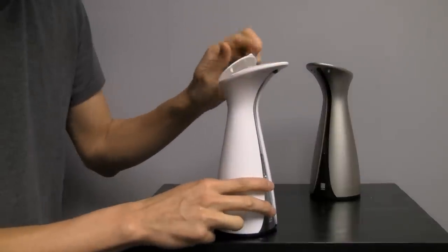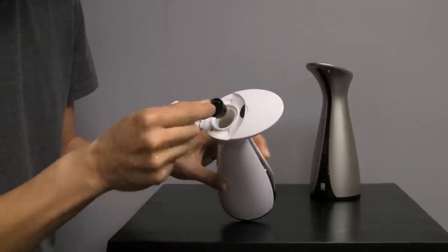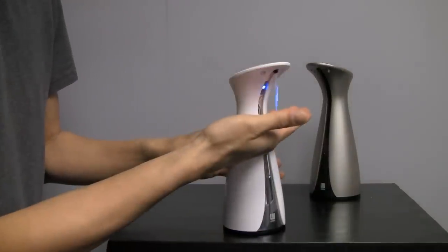On the top of the auto pump you can pop open the cap. There's a small plug for you to remove and you can refill the soap through the opening there. The power switch is to simply press the button and close the cap.